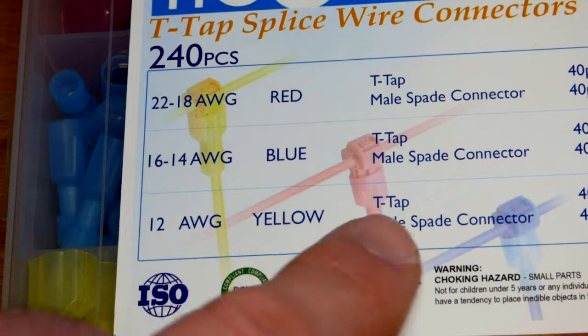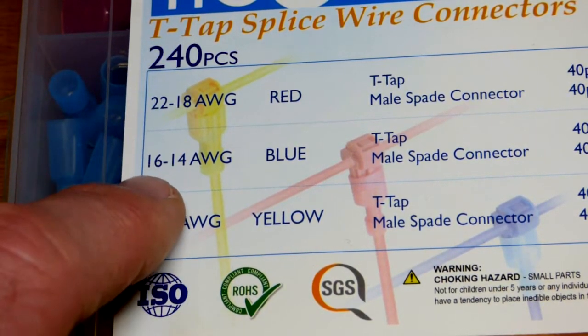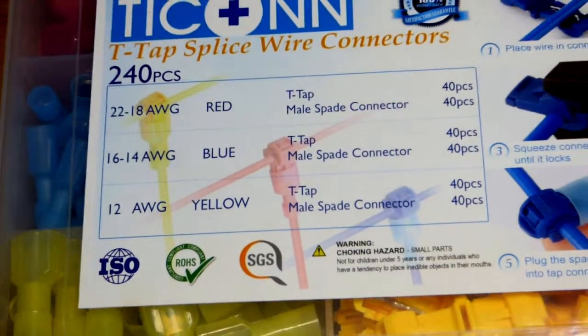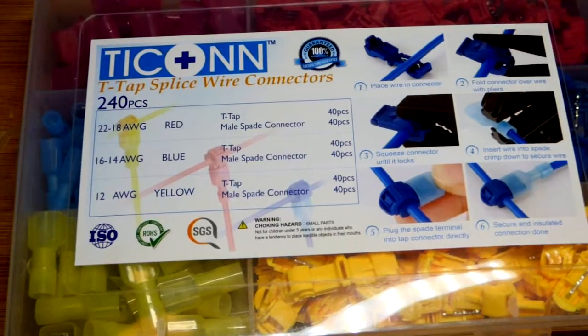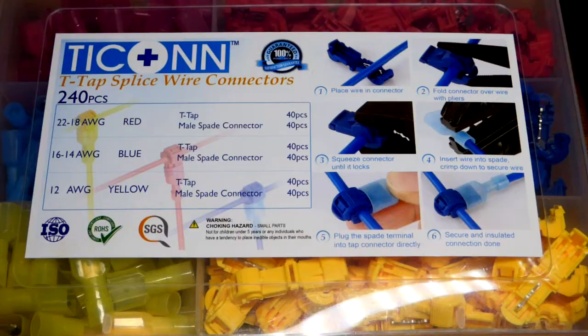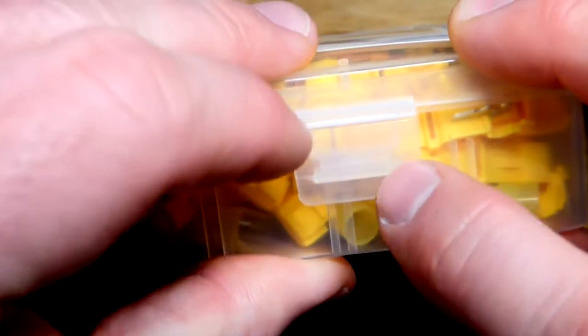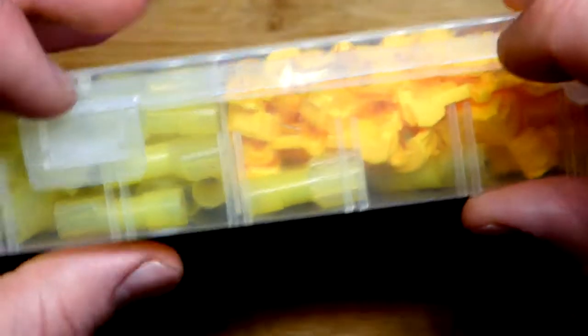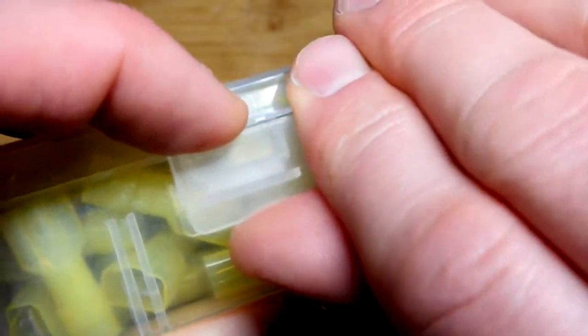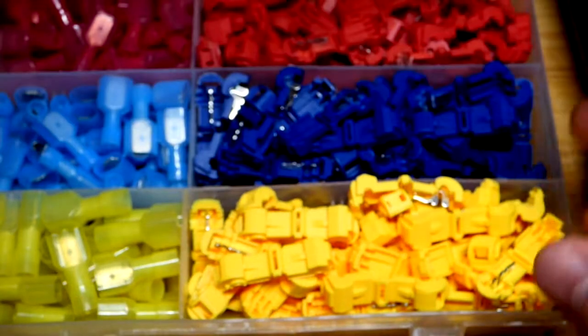The yellow one is for 12 American wire gauge. I think I do have some 16 gauge stranded wire, so maybe I'll try that with the blue one later on. They have some directions on the box. The box has snaps that don't really come off unless you press down on them — I find I have to do this or it's very hard to get them to unsnap.